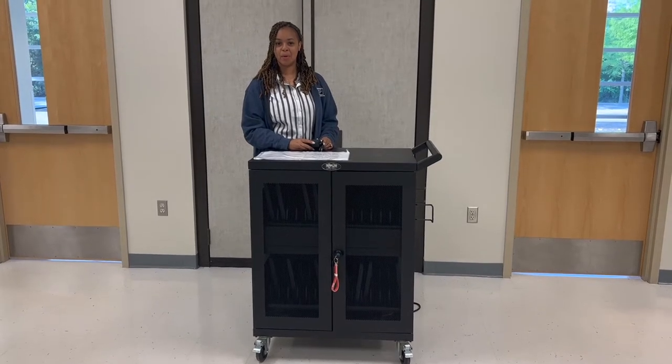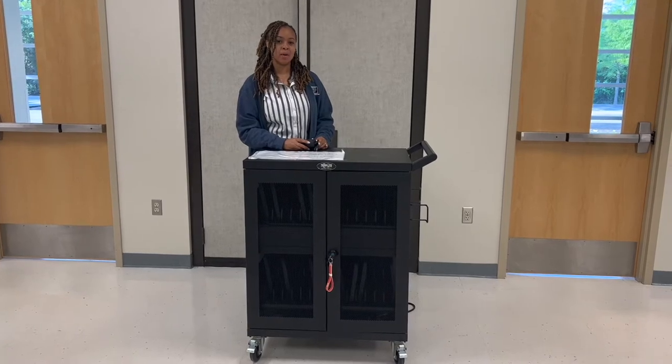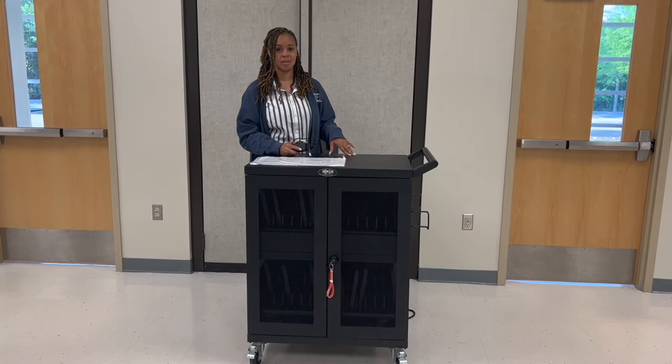Hi, my name is Brittany Davenport and I'm an instructional technology facilitator here in EBR. Today I'm going to show you how to put your chargers back into your Triplight Chromebook cart.